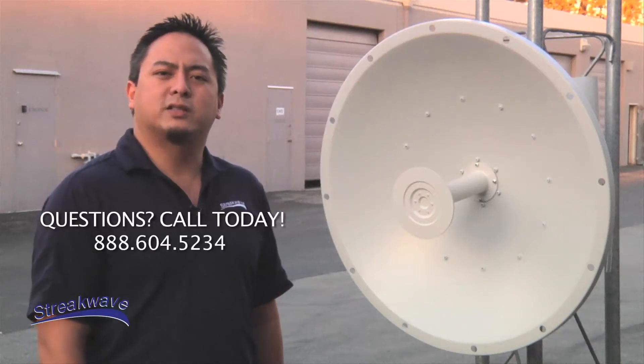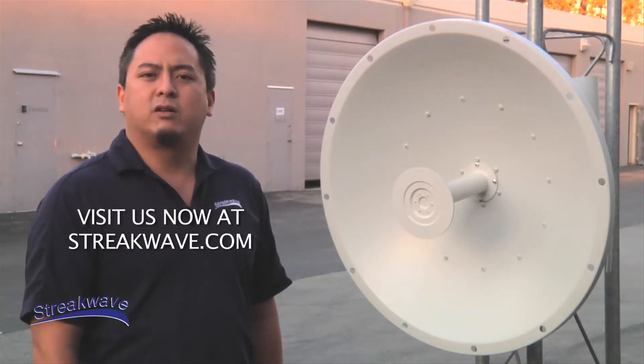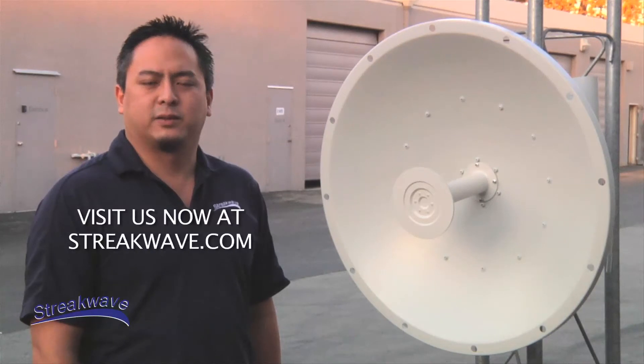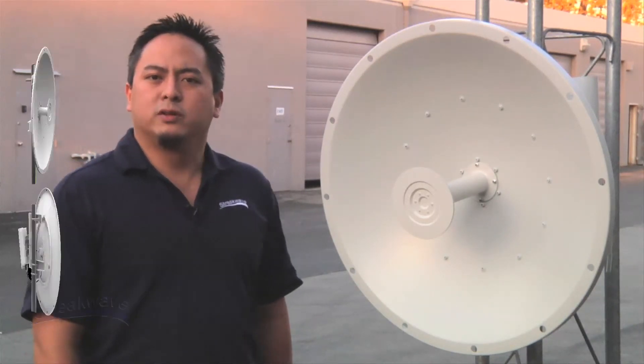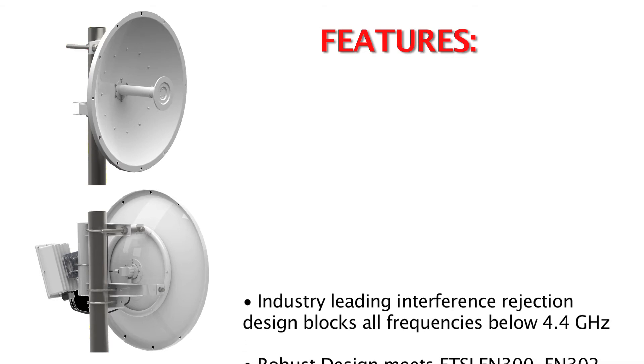Manufactured under U.S. quality procedures, its robust design meets all standard industry specifications. This new ARC Wireless Parabolic Dual-Pole Dish Antenna is currently available for sale through Streakwave.